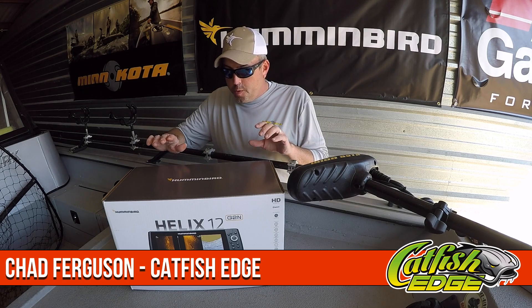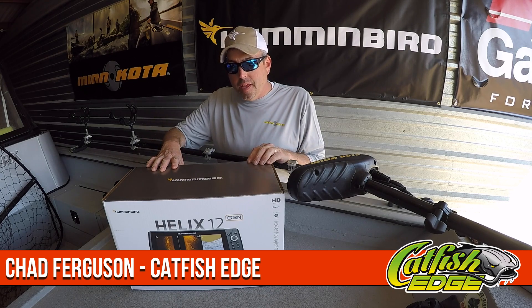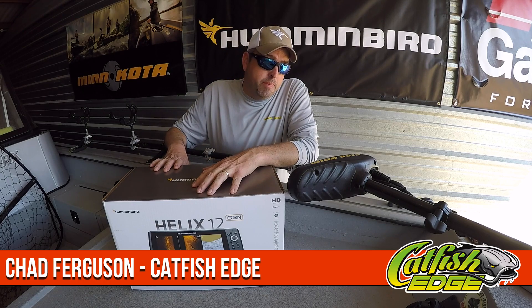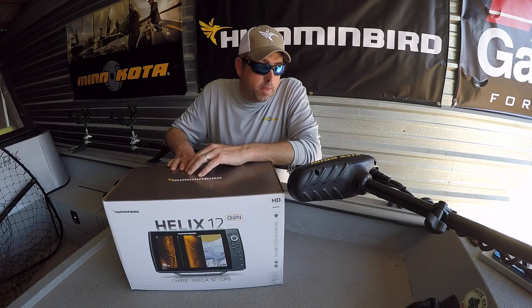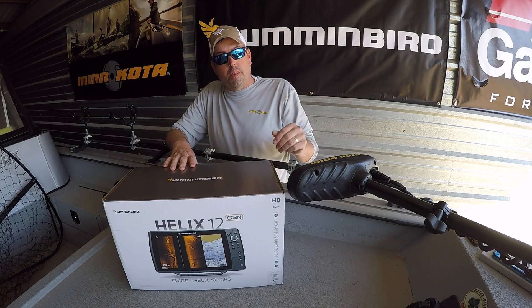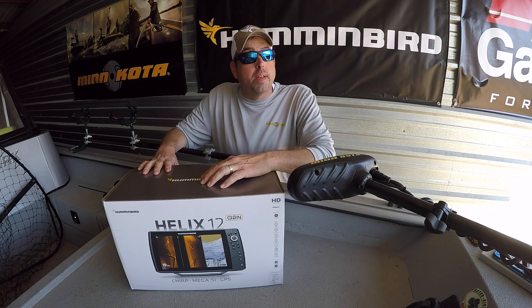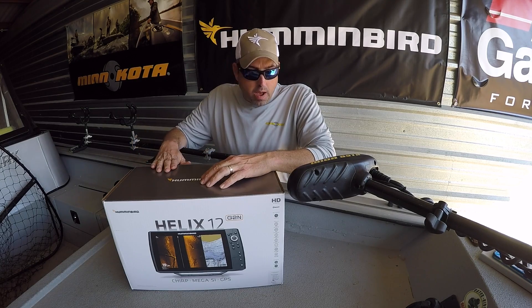Welcome back, everybody. Chad Ferguson, Catfish Edge. The Helix 12 G2N Sonar just showed up on my doorstep yesterday, New Year's Eve. Today is New Year's Day. Happy New Year's to everybody out there that watches all my videos and keeps up with the Catfish Edge website. Brand new, hot off the presses.